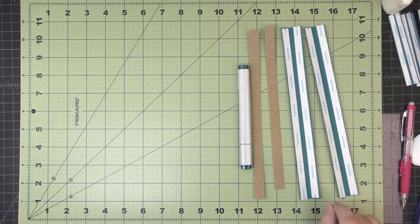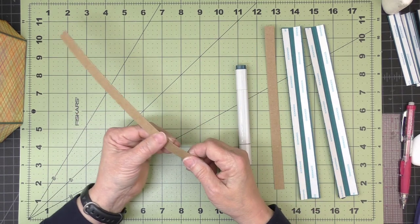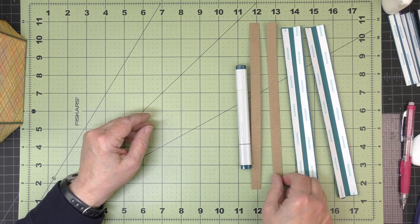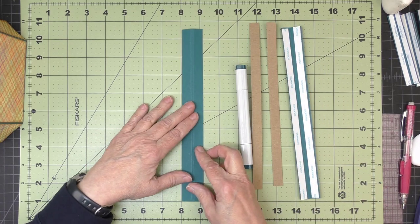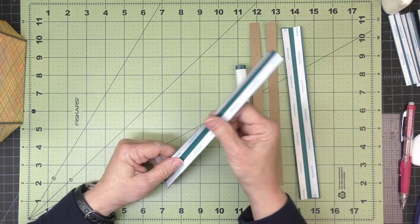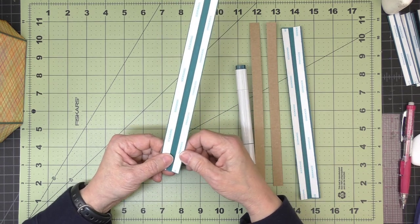Next we'll work on the trim band that goes around the top of the can body. In the cutting guide under lightweight chipboard, there are two pieces cut half inch wide that should be bendy along their length. There are also two cardstock pieces, one and one-eighth inches wide, scored at a half inch and five eighths to create a small channel down the middle, prepped with three-eighths inch score tape held fairly close to each long edge.